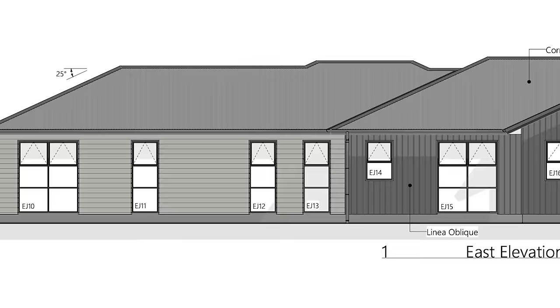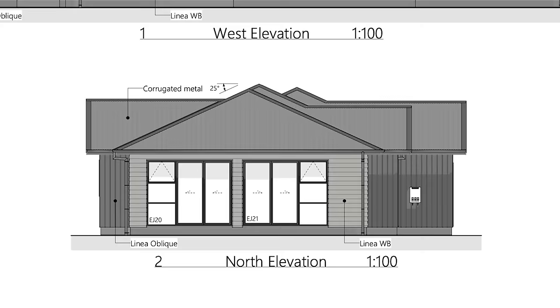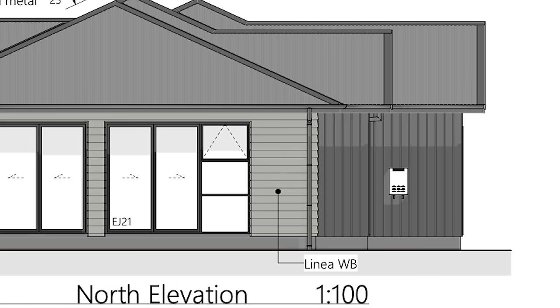With the roof on, we can crack on with cladding. We've used a combination of linear weatherboard running horizontal and linear oblique weatherboard running vertical. On these elevations you can see how the building is going to look and feel — we've got the windows, which way the sliding doors are opening, and even down to where we're putting the hot water unit. The infinity unit goes there, and also things like downpipe locations.